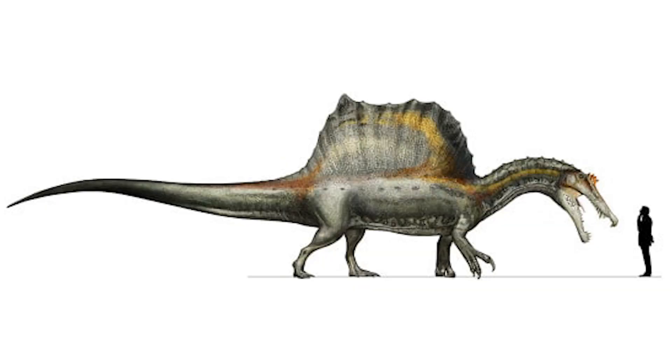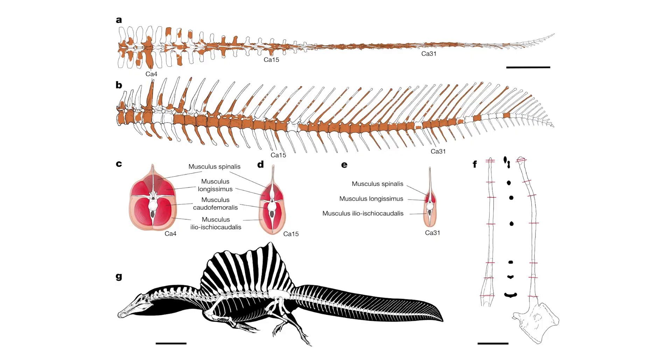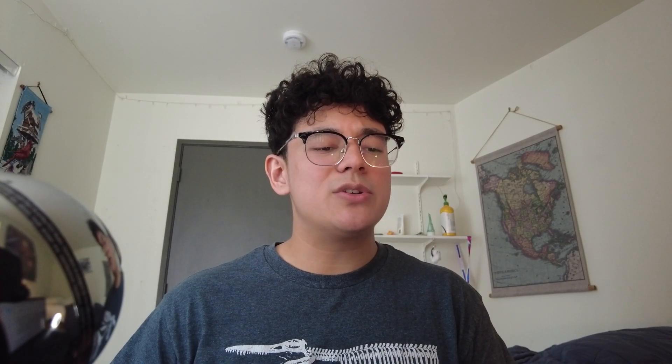This led researchers to believe that Spinosaurus may have had to walk on four legs when on land. Building on this work in 2020, Ibrahim published another important paper further changing Spinosaurus's iconic image: "Tail-Propelled Aquatic Locomotion in a Theropod Dinosaur." This time, Ibrahim uncovered more of the 2014 neotype fossil and unveiled a previously unprecedented feature in dinosaurs — a specialized tail used for swimming.